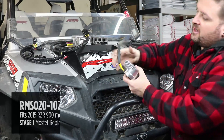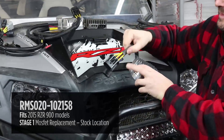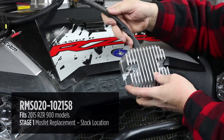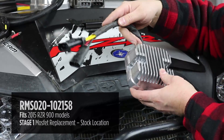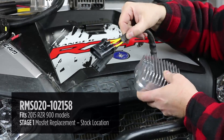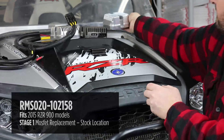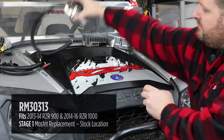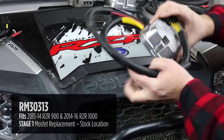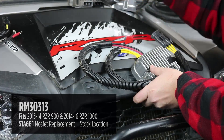Option number one is our stock-style regulator. It has a similar housing to the original and the same plugs as the original. This is a MOSFET-style regulator, which provides a lot more accurate regulation and runs much cooler. It's a nice option if you want to keep the regulator in the stock location and have a plug-and-play installation. We have this style and the other style with ring terminals — that's our stage one option, and both mount using the original bracket.